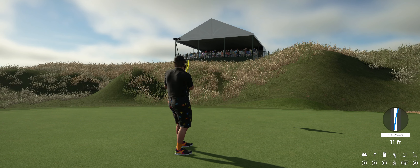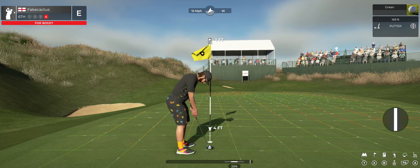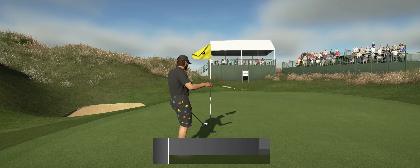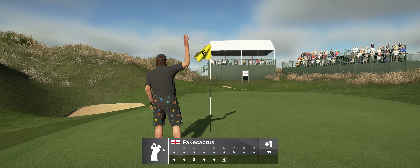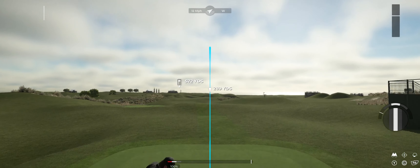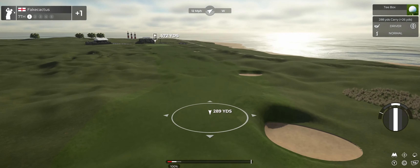Went right by. All right, let's finish this hole out. And you're sitting at one over par at the moment.